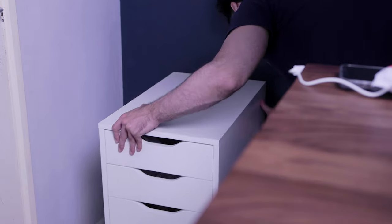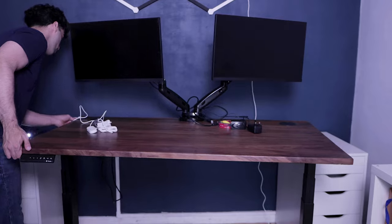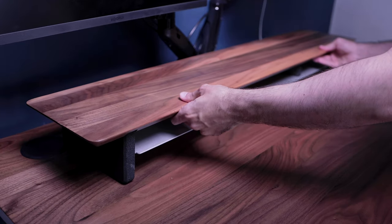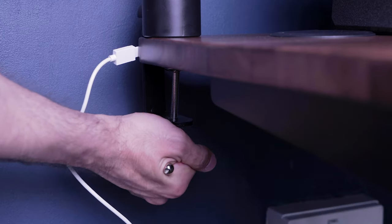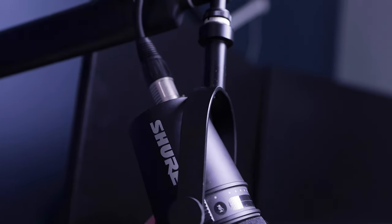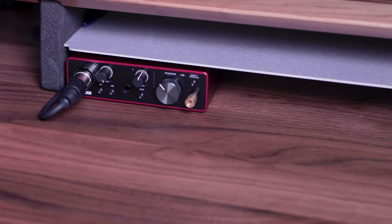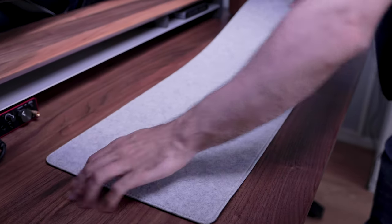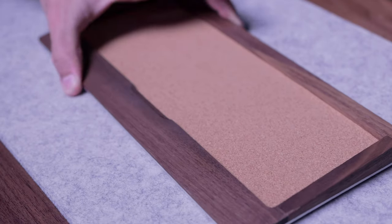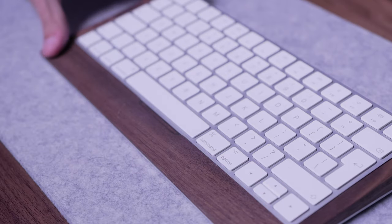For extra storage, I added some Alex drawer units to both sides of the desk. To further add to the setup, I added a walnut monitor stand by Grovemade, which perfectly matches the tabletop. I placed the microphone stand on the left-hand side coupled with the Shure MV7 mic, connected via XLR cable to my Focusrite audio interface, to ensure crisp audio quality. To brighten the workspace, I placed a light grey felt desk mat by Wolvend. To maintain a cohesive look, I added a walnut keyboard tray and trackpad tray — both from Grovemade — to match that wooden theme.